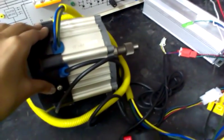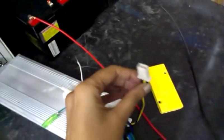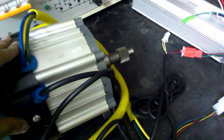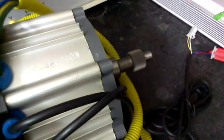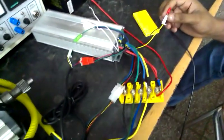Now when I move it, as you can see it's moving in the forward direction — because these two wires are kept open. But when you short them, it will move in reverse direction. As you can see, it's now moving in reverse. The speed of the motor in reverse direction is slower compared to forward. So these were the connections and this is how the BLDC motor works. Thank you.